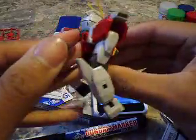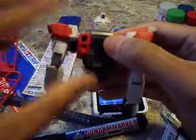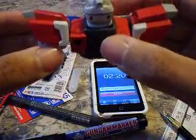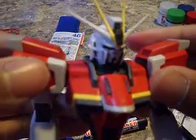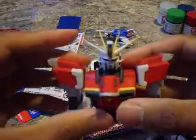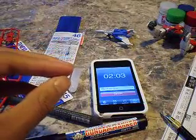360 turn. And I'm gonna get a close-up of the face. I'm gonna do a full review on this after I'm done, so you can get a better look. That's pretty much the first part.